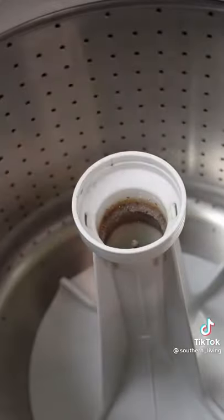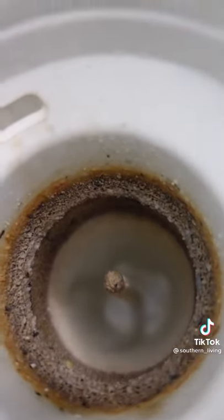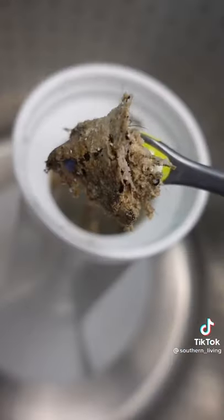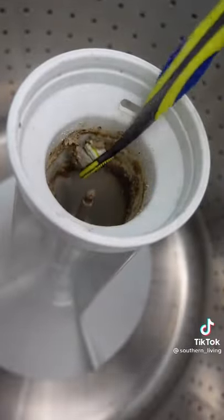Then remove the dispenser cup and the dispenser housing. This will reveal gunk inside the agitator vein that's accumulated over time — fair warning, it's absolutely disgusting. Next, rinse it out with soapy water and a toothbrush, and be sure to rinse thoroughly with water to wash it out.